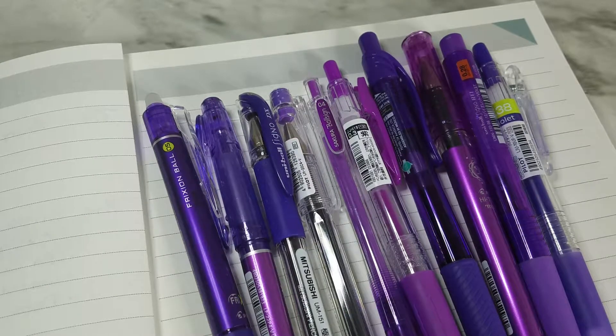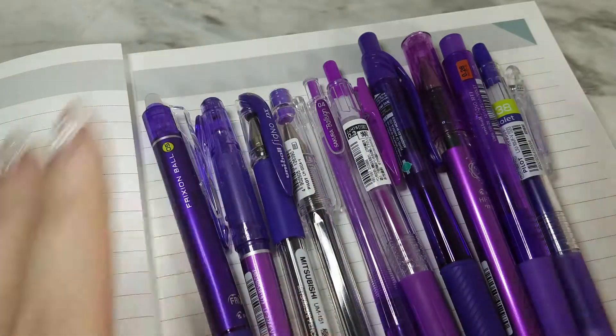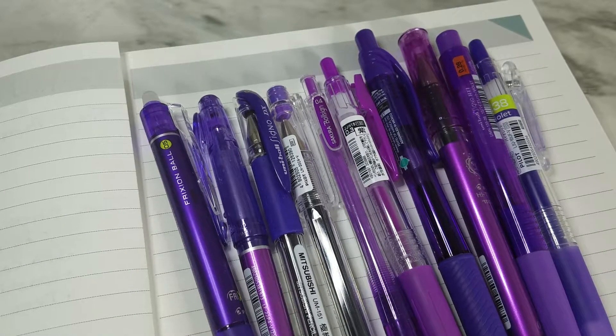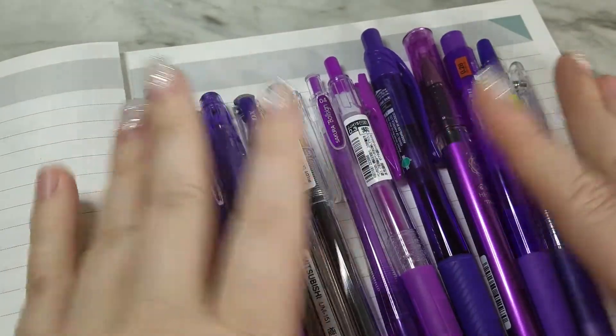Hey, welcome back to my channel! Today I have a quick pen test for you. My friend Jennifer Dudley was so kind and gifted me one of the Jet Pens purple gel pen sampler sets. I got so excited — thank you, Dudley! I have 10 purple pens that I'm going to test out, that's all there is to it.